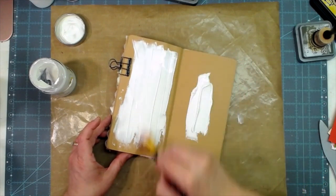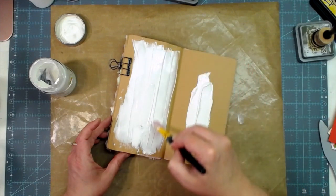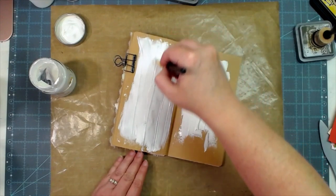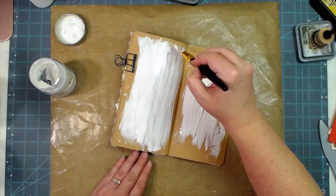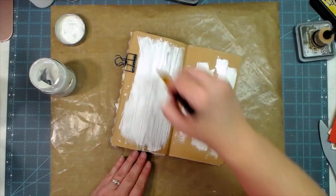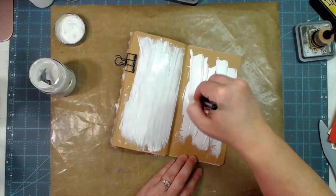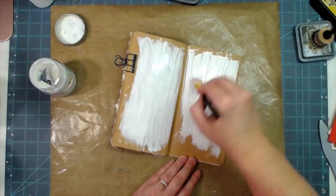I'll get the page nice and covered and white and then spread it out rather thinly just so I can get a nice writing surface. It doesn't have to be perfectly flat, but you want a nice writing surface that's kind of flat and doesn't have all the lines in it. We'll be putting some scrap paper around the edges too, so it's not just going to be a white gesso look.